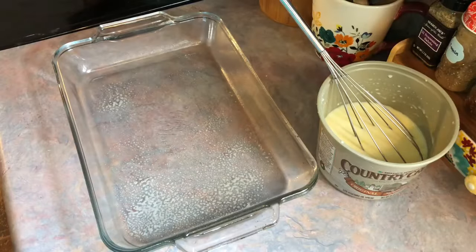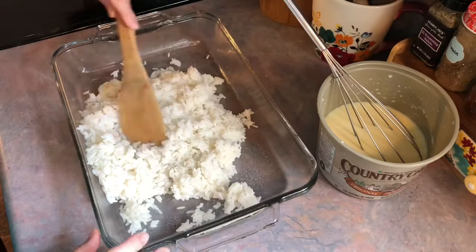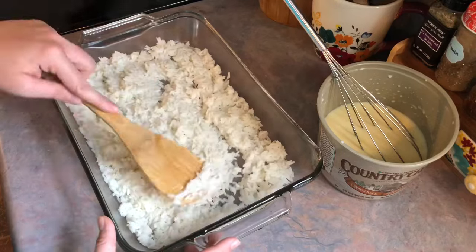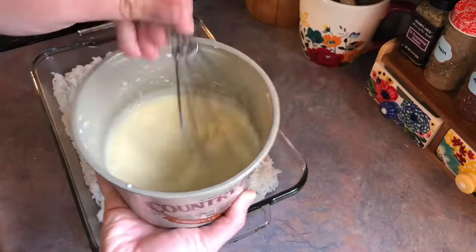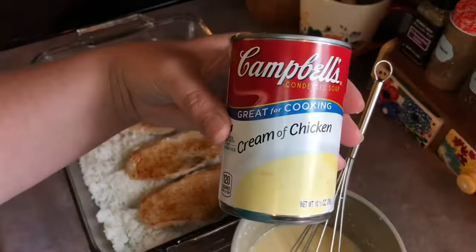Next, all I'm doing is spraying a 9 by 13 casserole dish with some non-stick cooking spray, and then I'm taking all of that cooked rice and adding that to the bottom of my pan, spreading that out as evenly as I can. Then I just took my pork chops and layered those over the top. Over to the side you see my little mixing bowl — all that's in there is one can of cream of chicken soup and one cup of milk.